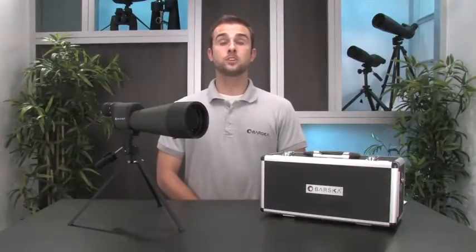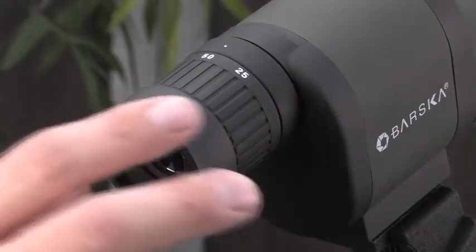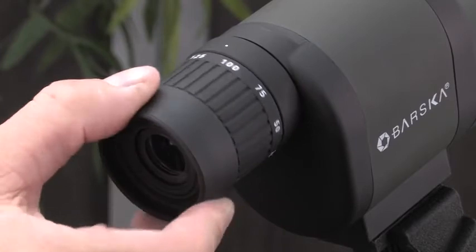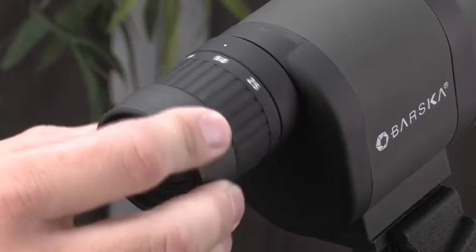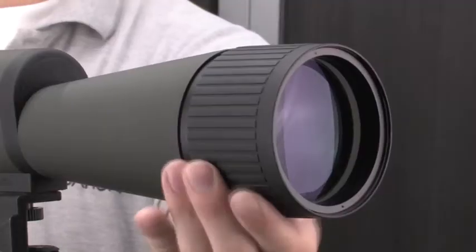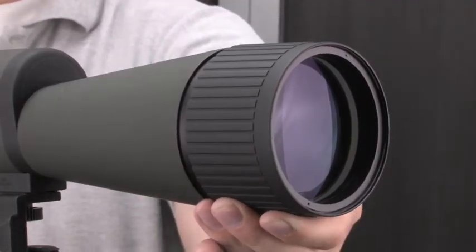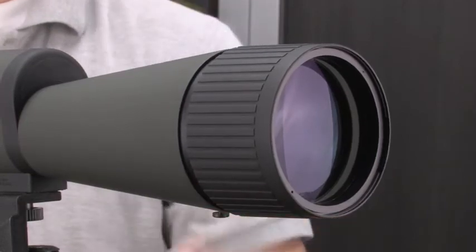This spotting scope features an impressively wide variable zoom range from 25 times all the way up to 125 times magnification. To adjust the power on this spotter, simply rotate the eyepiece so that your desired magnification lines up with the white dot on the top of the eyepiece. To focus the spotting scope at different magnifications, rotate the adjustable focusing objective lens until the image clearly comes into view.